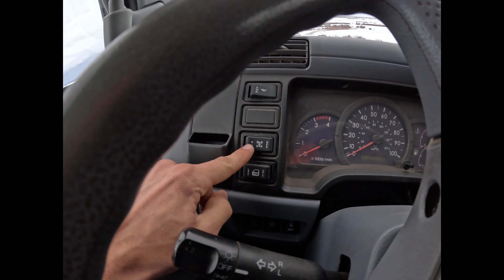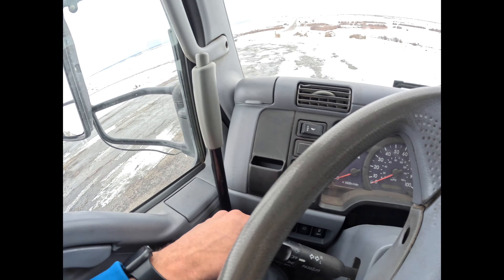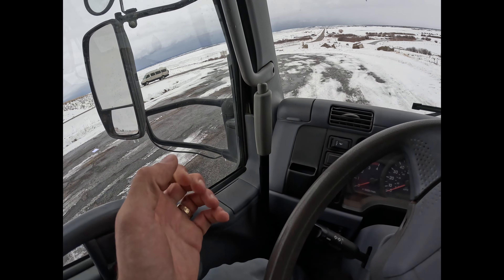Here's the four wheel drive switch that you can turn on — the vehicle's off right now but it's pretty sweet. We even have a four low if I pull this lever back. I'll talk a little bit about the mechanics of this vehicle as well.